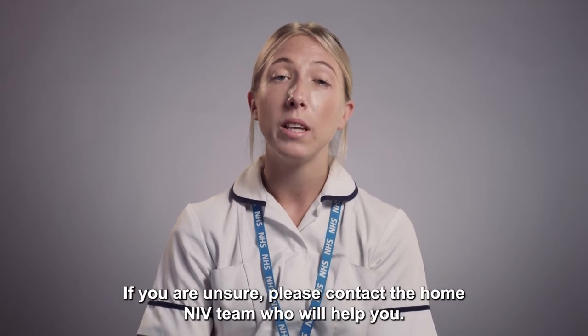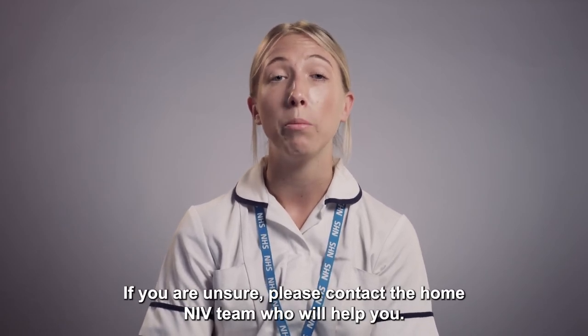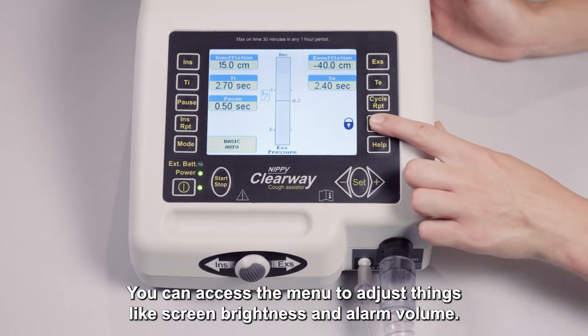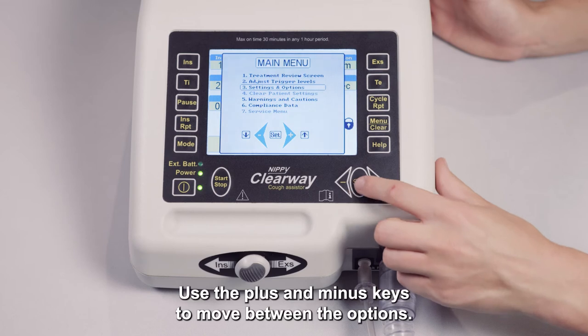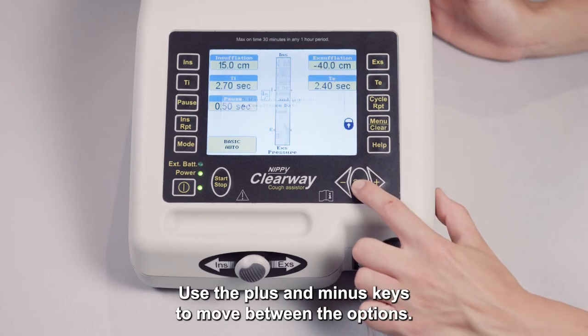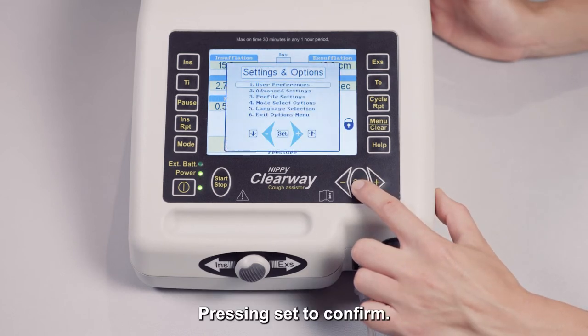If you are unsure, please contact the home and IV team who will help you. You can access the menu to adjust things like screen brightness and alarm volume. Use the plus and minus keys to move between the options, pressing set to confirm.